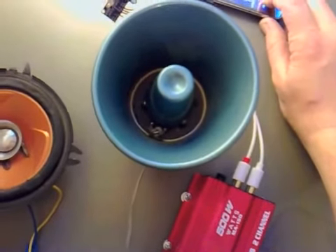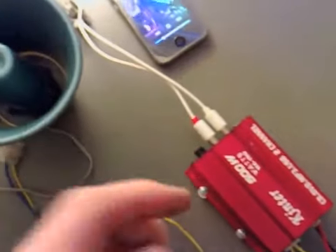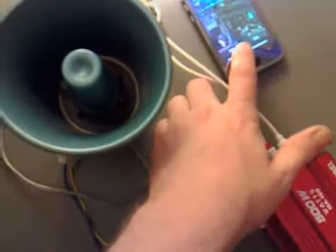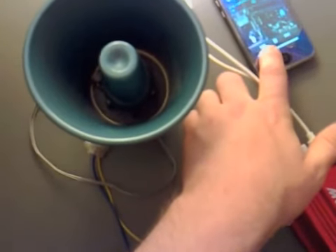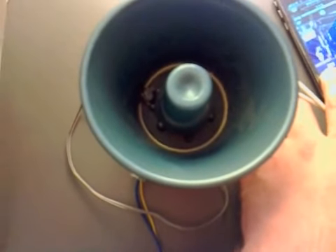I'm going to use this as a PA in my car. Well, it looks like I've been successful. Let's turn it down a little bit. The PA's working great — just don't say anything. I've bi-wired it now.